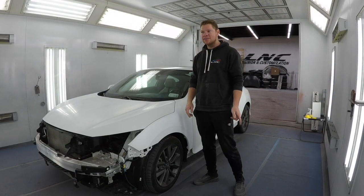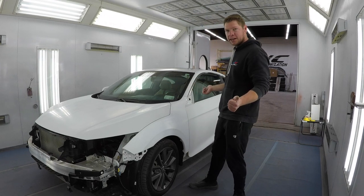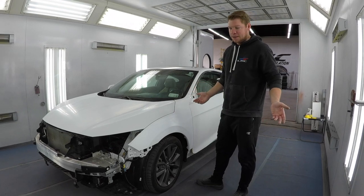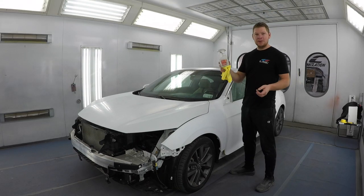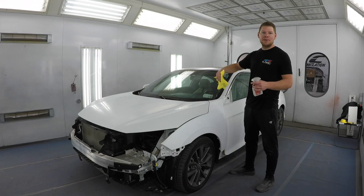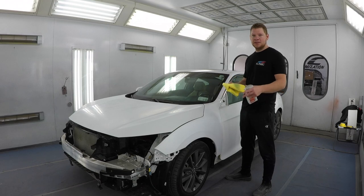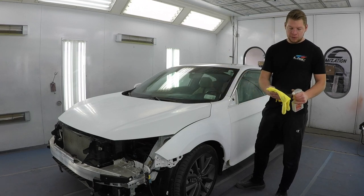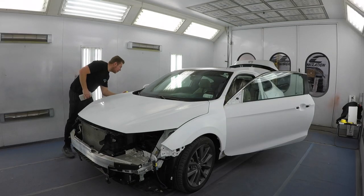I'm gonna start my masking process. Our bumper is sealed so we're almost ready to paint. This is the difficult part, the part that takes the longest — the part I hate the most — but somebody has to do it. A quick tip: I use rubbing alcohol on all my edges where I'm gonna be masking and taping. That way you get rid of all the grease and wax and ensure a good bond between the tape and the car so you don't get any overspray. Use a microfiber and just go over all the edges — so much easier to mask and tape.